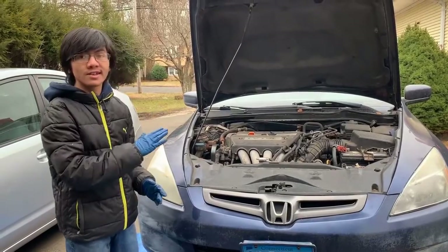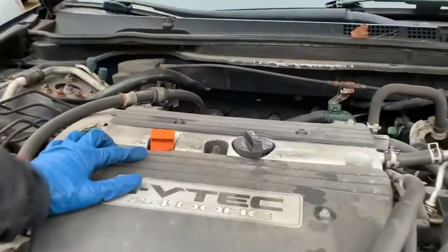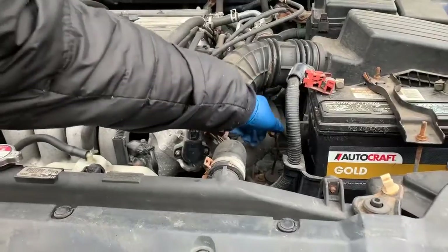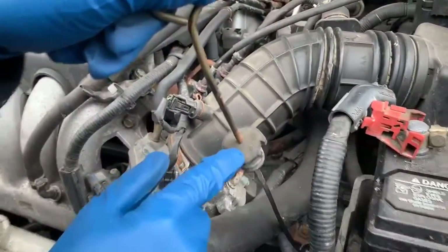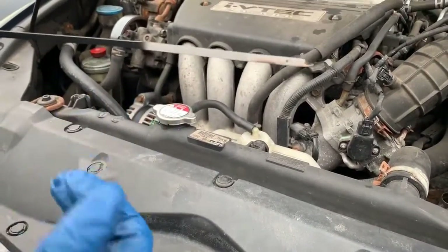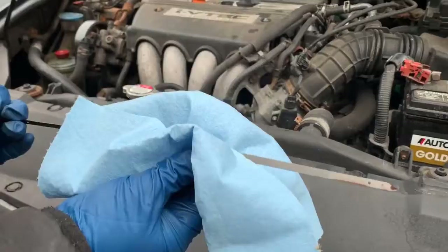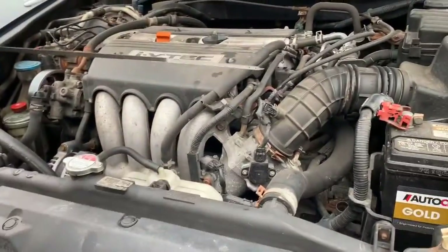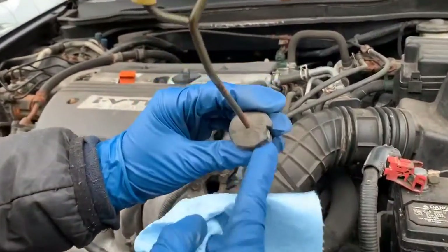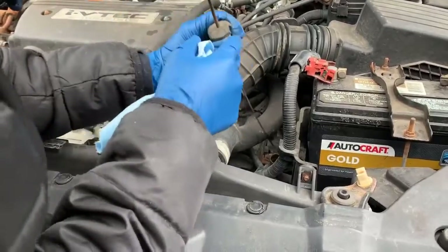Before we get started, don't confuse the engine oil dipstick and the automatic transmission fluid dipstick. This is for the engine oil and this is for the automatic transmission fluid. When I pull it out it says ATF on it, which means automatic transmission fluid. ATF should be around a cherry red — if it shows up as a very dark red, brown, or even black, you definitely need to replace it. When you put the dipstick back, make sure this notch cutout is facing the part sticking out, facing the driver's side.